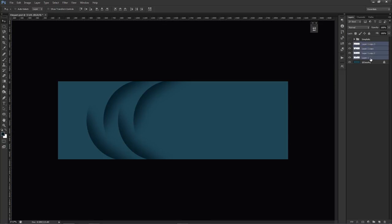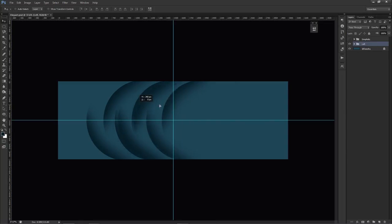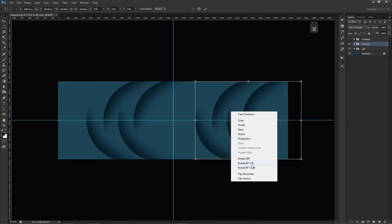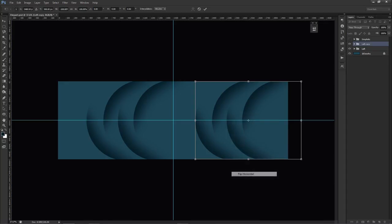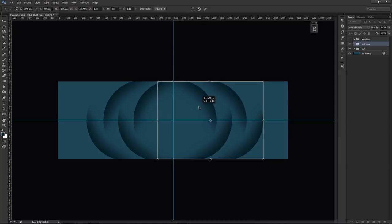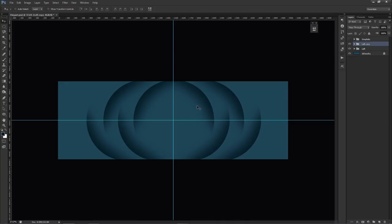Group these layers together and call this group 'left'. Press Ctrl+R to bring back the rulers, then Ctrl+T on the group. Duplicate it by holding Alt+Shift and dragging, then right-click and Flip Horizontal in free transform. Eyeball the middle position and align it. Call this group 'right'.